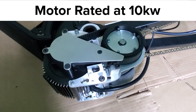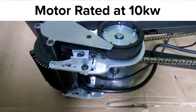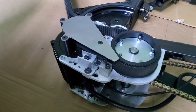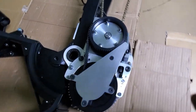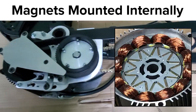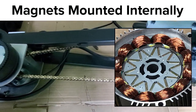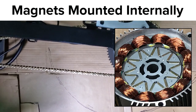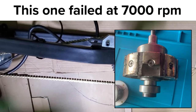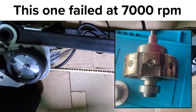It is rated at 10kW but that really doesn't mean much when you consider that the BBS HD is rated at 1kW and we all know what you can do with that motor. Just like the BBS HD, the Lightning Rods has an IPM rotor so you can hit it with a ton of field weakening and not worry about the magnets flying off, unlike the Siron where they're screwed onto the surface of the rotor.